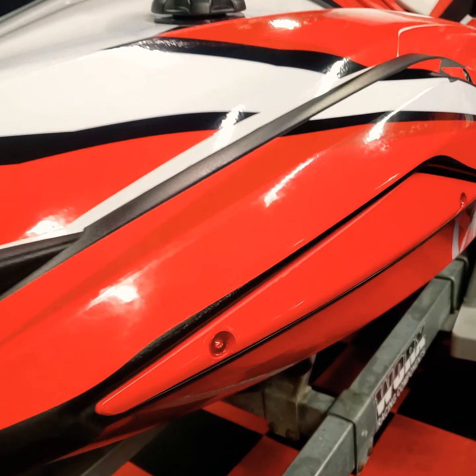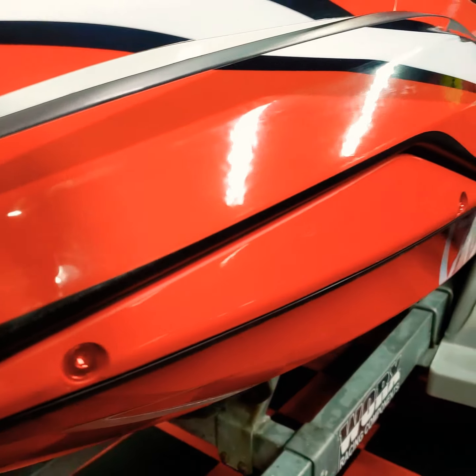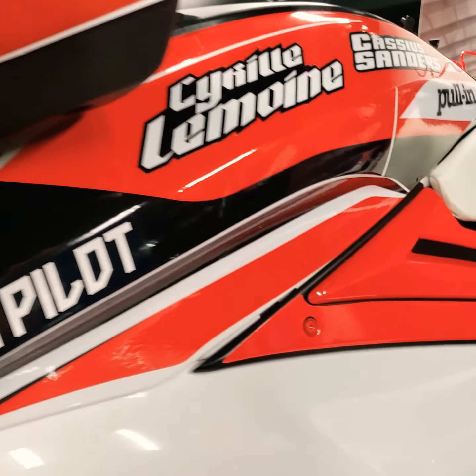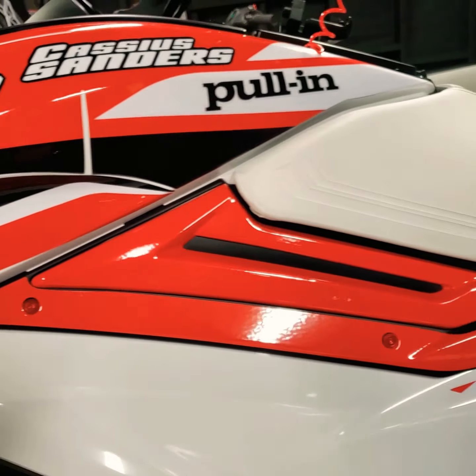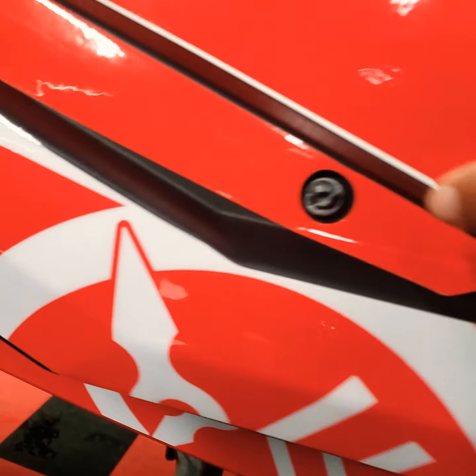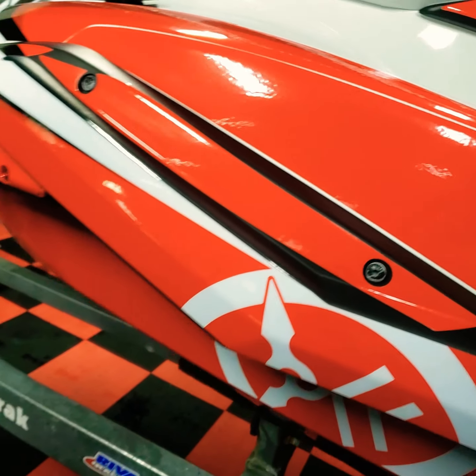We go from that to this right here. Looks real good. Here's the aluminum. Down here too — fresh, clean. Got to replace these with the black ones. I'll show you the black ones.